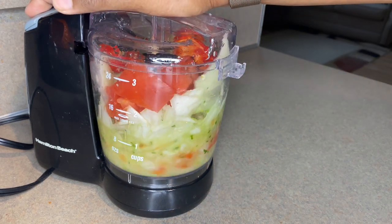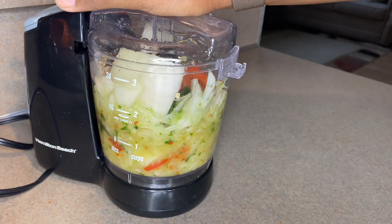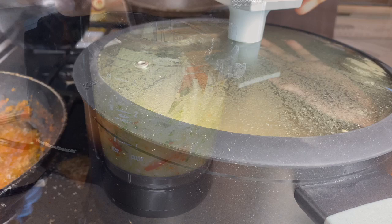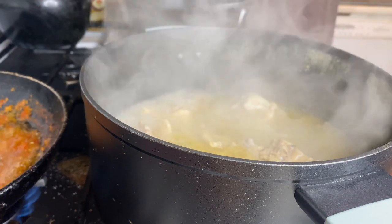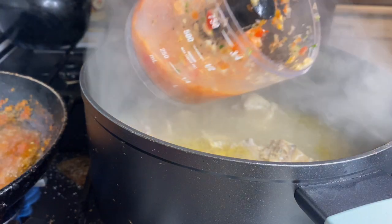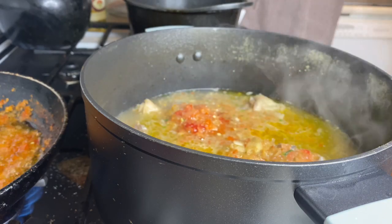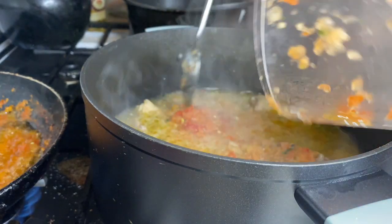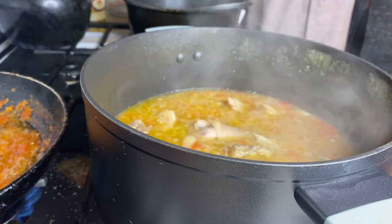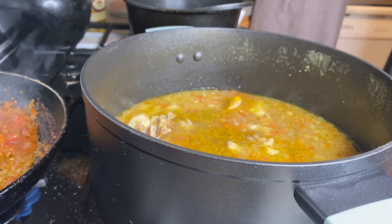Now I'm blending everything — I have onions, red bell pepper, habanero, and some tomatoes. I only add a little now and come back to add more later. There's not much water left now and that's how I want it. I let it cook on the fire for literally about one hour and fifteen minutes. The blend is a bit chunky and textured — that's how I like it, but if you prefer a smooth pepper soup you can blend everything finely.